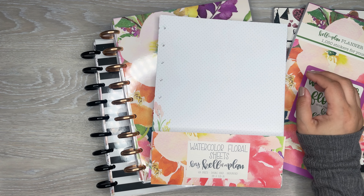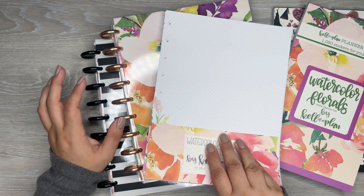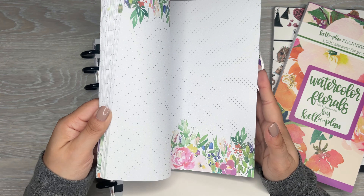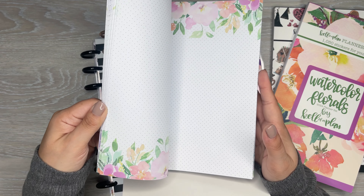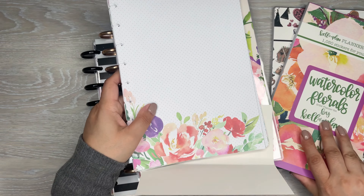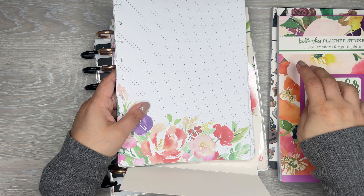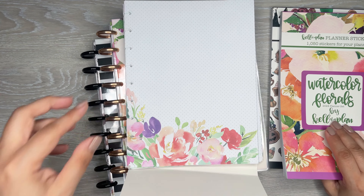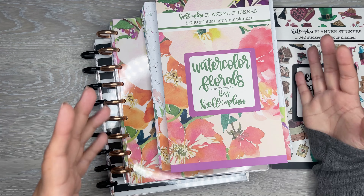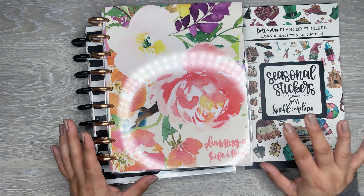For now, I'm going to use the watercolor floral sheets because I really love these sheets. I love that she included like six designs of filler paper here, and I think these would be great to use for daily sheets. So I'm going to use this - watercolor florals - because there's great functional elements and florals and headers in here that you can use to make some really pretty daily sheets for yourself, or even just a special page. But I just wanted to go over these items really quick so you know what's coming out.